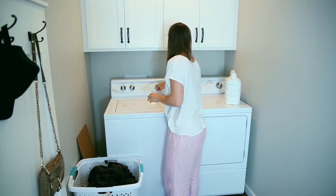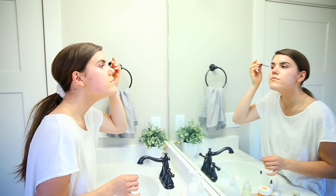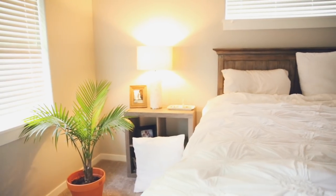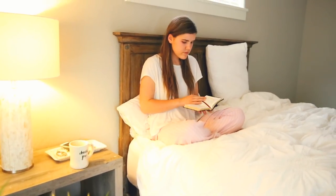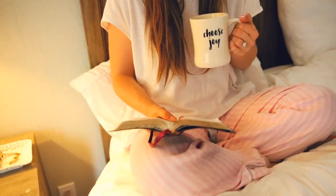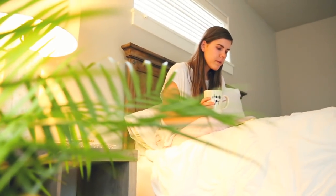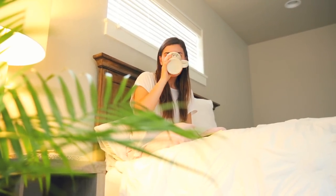Next is laundry — hashtag adulting! Then I get ready for bed: my skincare routine includes vitamin E oil and rosehip oil on my face, and brushing my teeth. Right before bed I like to have a cup of tea and read my devotional — it's my favorite way to end the day, spending time with the Lord and drinking tea in my cute 'Choose Joy' mug. Thank you for watching! Follow me on Instagram at Cambria Joy, and I'll see you in my next video — happy summer!